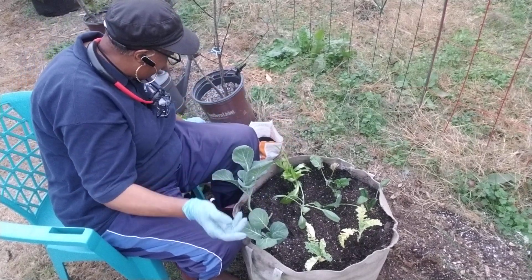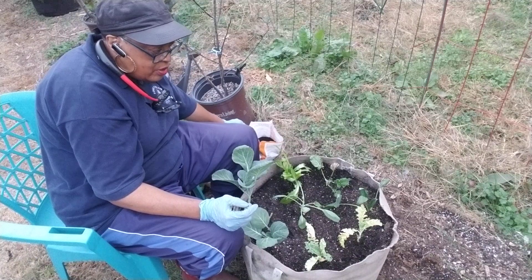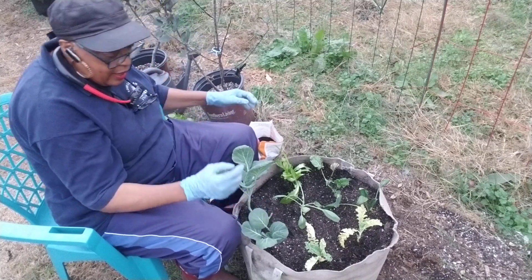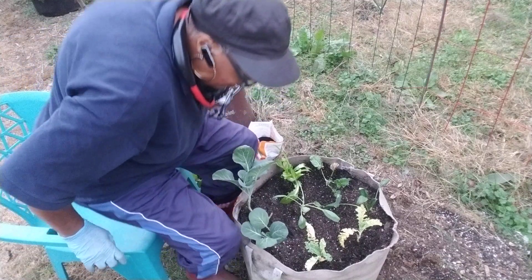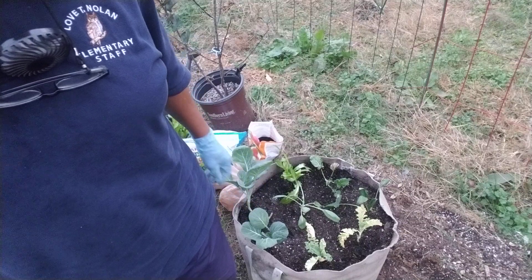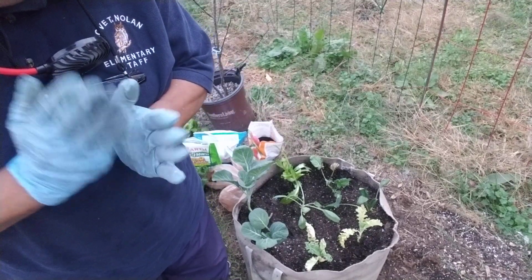All right, you guys — don't forget about the sale, go get it while it's there. I do have another video coming out about sowing seeds indoors; I'll give you an update on that so you can see where we are. Just wanted to bring you along and show you what I was doing out here in the garden today. This is not the only method, but it's one of them. You guys take care, I love you, and I'll see you in the garden. Don't forget to hit the like button — it won't cost you anything. Thank you so much, love you.